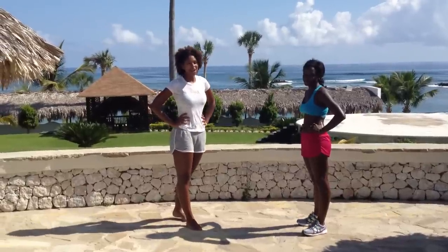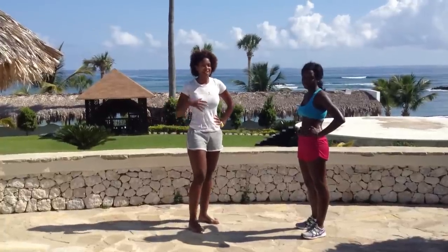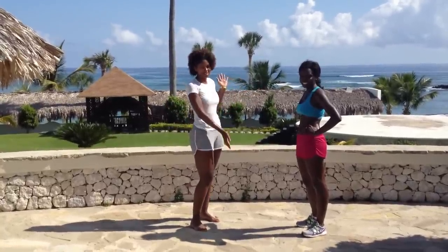Hey, thanks for tuning in to Get and Stay Fit. I'm Whitney Hoffman, your host, and we've got a tutorial video now for you on the dancing crab. I'm actually here on vacation with my friend Alex, who I've chosen as my model for obvious reasons.